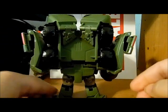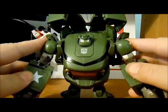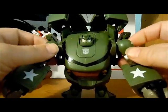It is straight up and that's it. Very poseable.